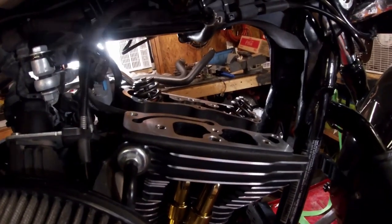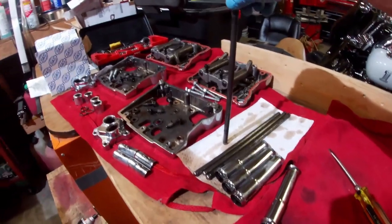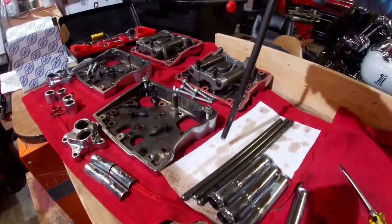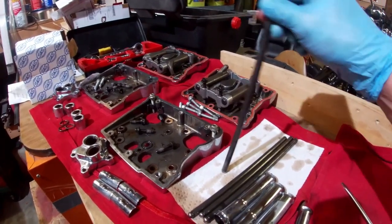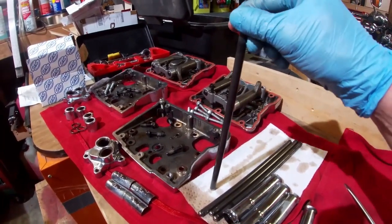Now that I've got the head top surface cleaned up, I'm going to drop these push rods back in their holes. These MR-103 cams are a bolt-in cam, which means they can use all the stock components like the stock push rods and stock valve springs. They have the same base circle as the stock cams, so you don't need adjustable push rods — you can just use the stock ones and it's going to work out perfectly.